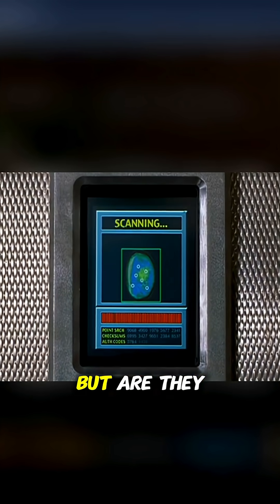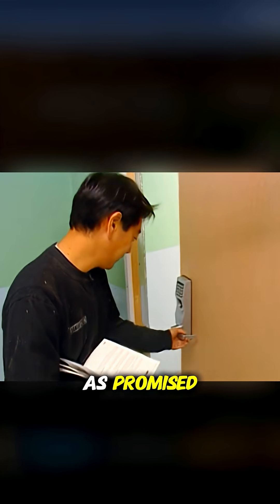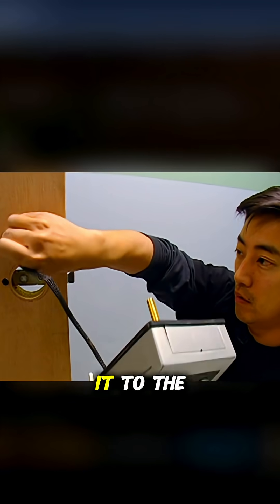Fingerprint locks are the favorite method nowadays, but are they really high-tech security or just a trick? It's said they're not as safe as promised. Could that be true? The Mythbusters put it to the test.